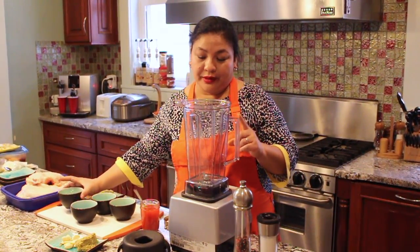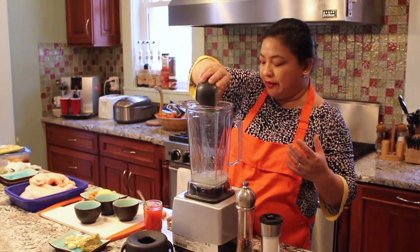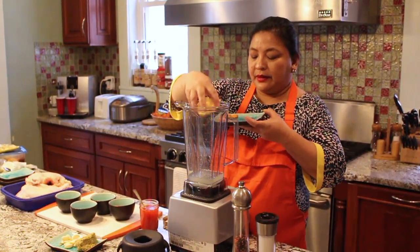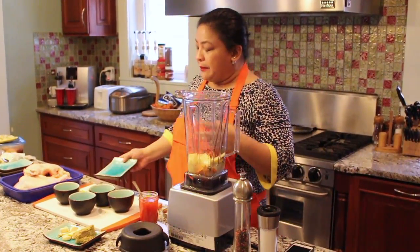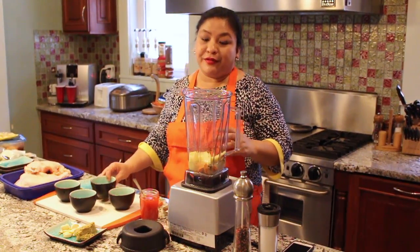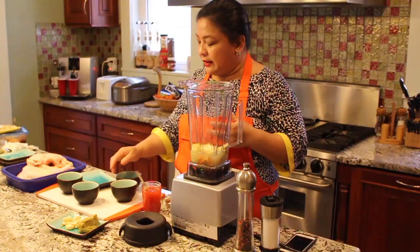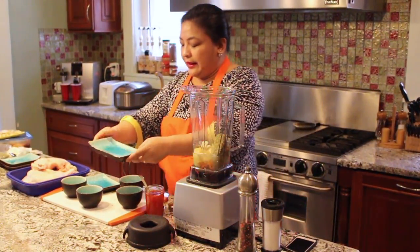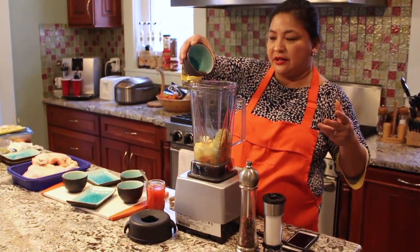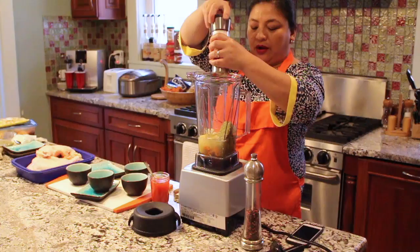So the first thing we want to do is blend all the ingredients together. I'm adding in the vinegar, ginger, and turmeric. Others would just chop it, but I want to blend it in a blender so that everything marries each other pretty well. That's the calamansi, then sugar, lemongrass and garlic, and lastly the fish sauce.